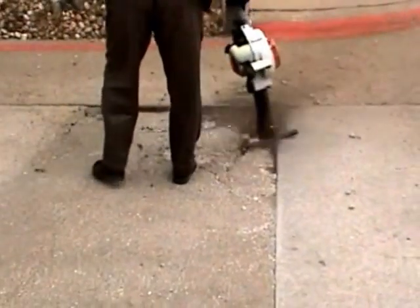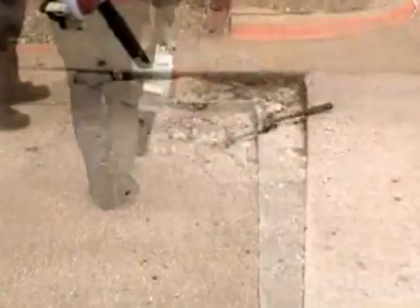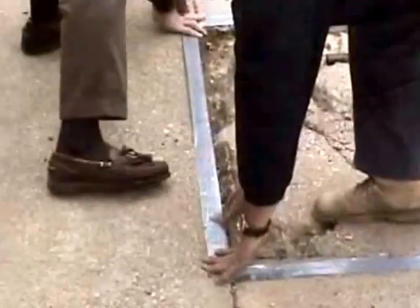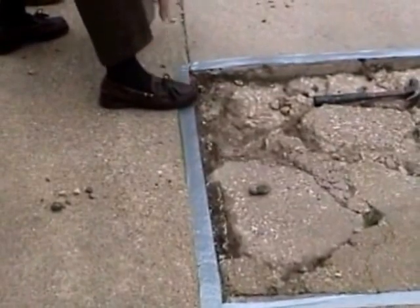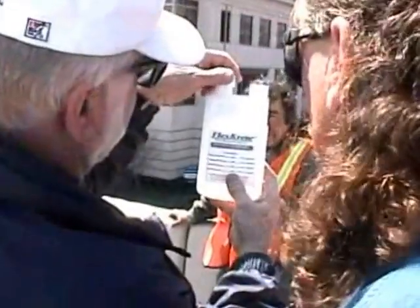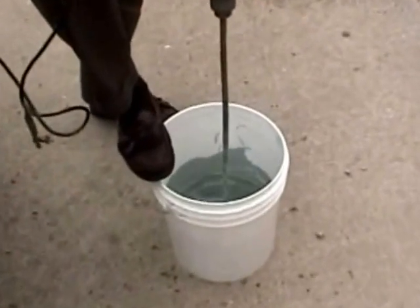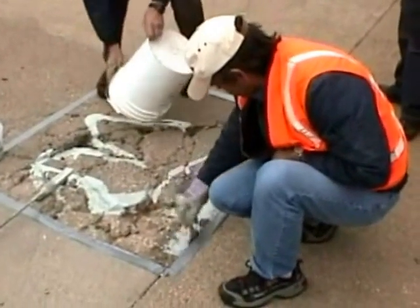Most areas can be blow cleaned using a handheld blower. Any oils or other debris should also be removed. To simulate a full depth repair, symmetrically tape around the area. Measure out the amount of FlexCrete to be used as the prime coat, then with our easy-to-use catalyst measuring bottle, mix the two together and roll or brush onto the surface. Even the broken or loose pieces may remain in place.